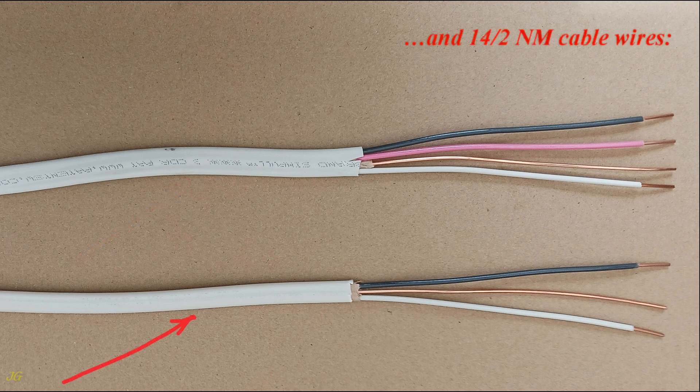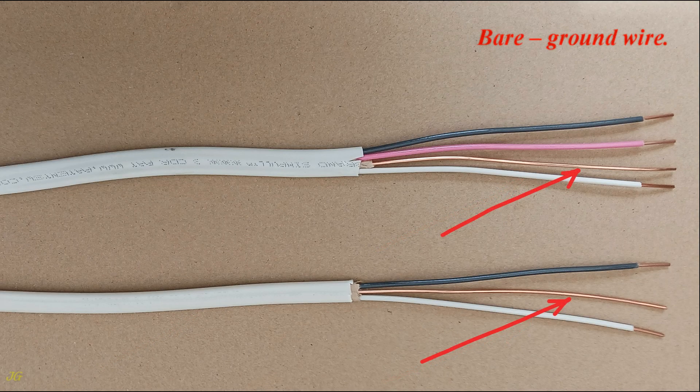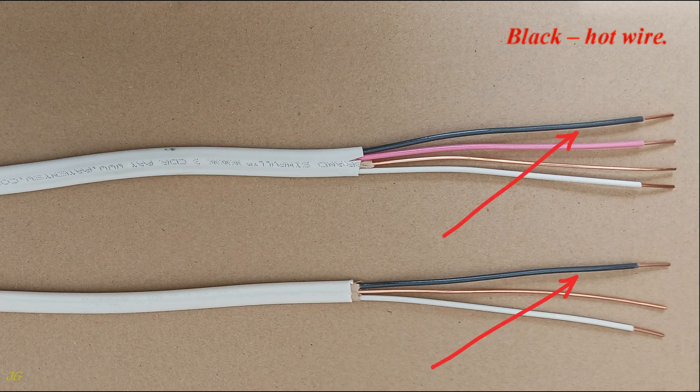14/3 and 14/2 cable wires. White: neutral wire. Bare: ground wire. Black: hot wire.